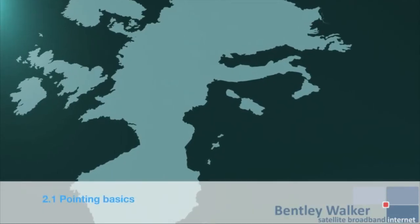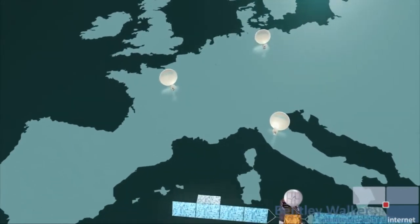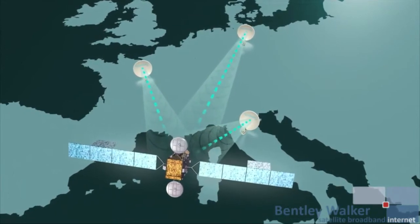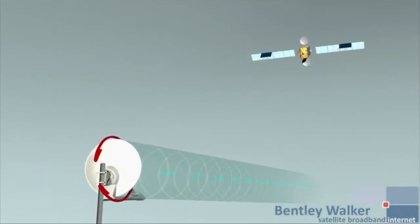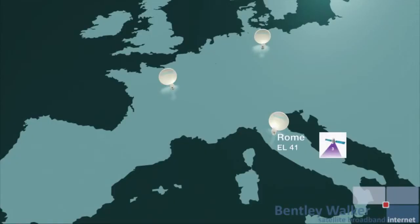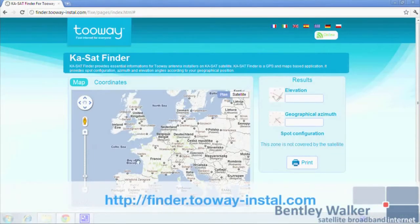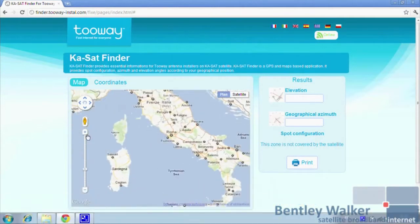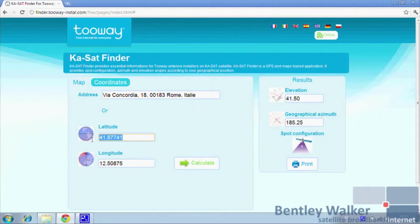To allow two-way communication with the satellite, you must have two parameters to point the antenna and the spot color to program the modem. The azimuth angle is in reference to north and corresponds to movement right and left of the antenna. The elevation angle is in reference to the ground and corresponds to up and down movements. To identify the azimuth, elevation and spot color for your location, go to finder.twoway-install.com. On this website you can identify your location via three methods — first, using a map. The website then calculates the elevation and azimuth angles and your spot color, which configures the circular polarization and the modem.